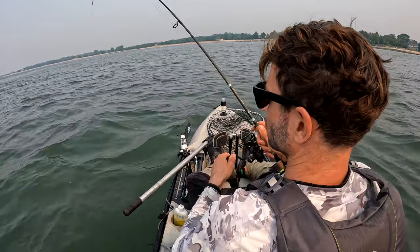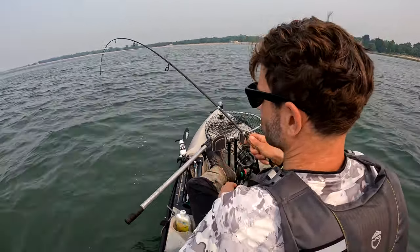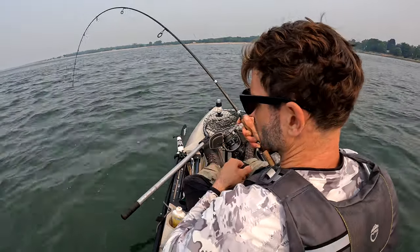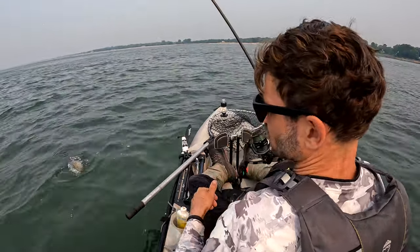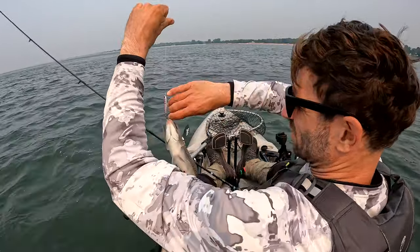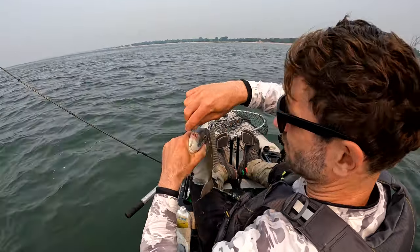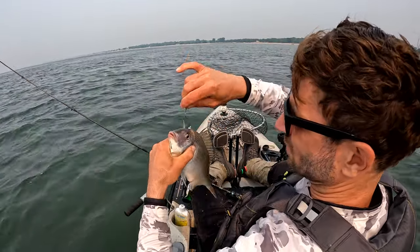A lot of people use bait and chum for porgy, and it's probably the most effective way to catch them. But to be honest, all the bigger porgy I've caught have been on artificial lures. You can catch a lot of small porgy pretty easily on bait, but if you're trying to get sporty, I think artificial is the way to roll.